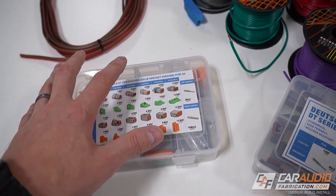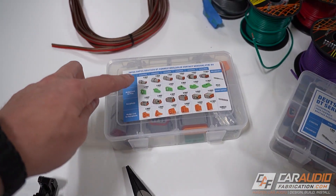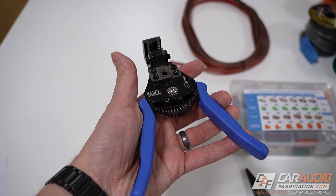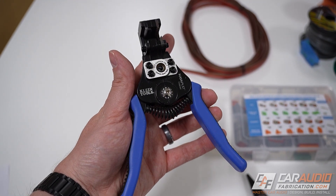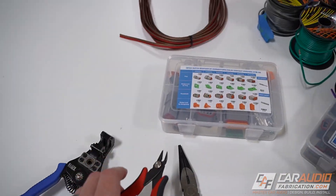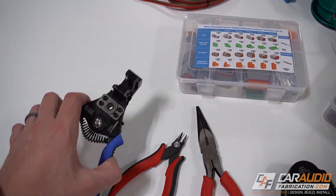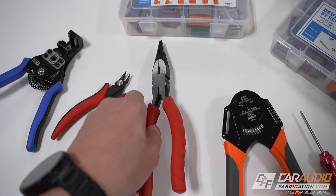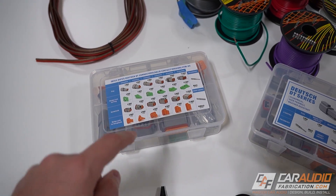To get things started, let's first talk about everything that we're going to need in order to use this style of connector. First off, a wire stripper — I would hope that you would have one of these anyway if you're planning on doing this kind of work. Next up, some flush cutters. These come in handy if you strip too much insulation off of a wire before inserting it into these terminals. And next, some needle nose pliers, which work well for disassembling.